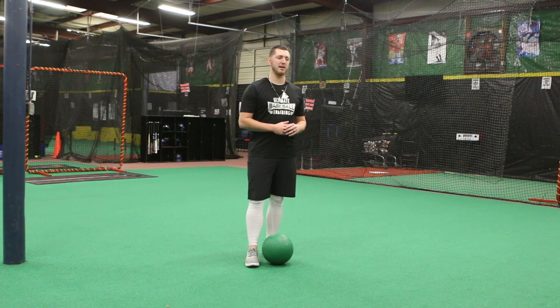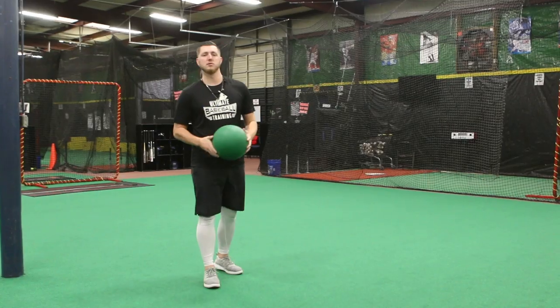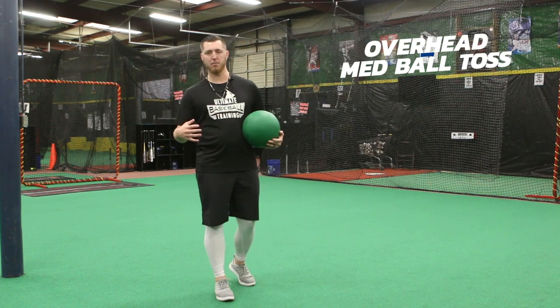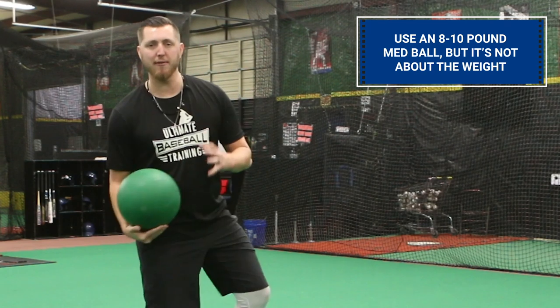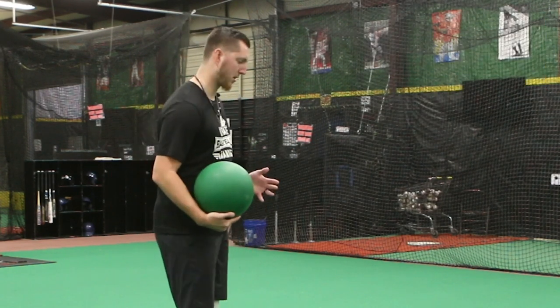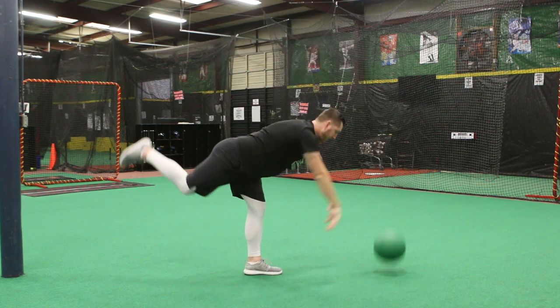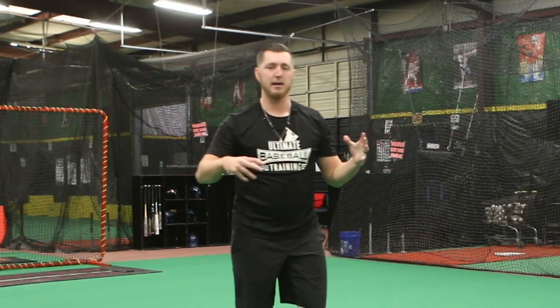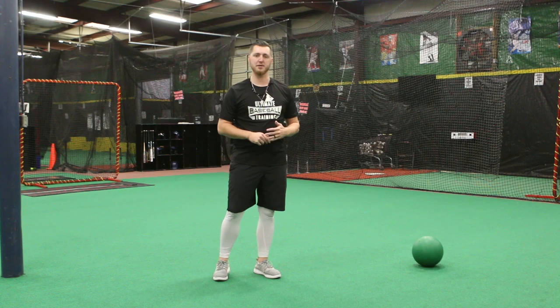These last two drills deal with front leg leverage — finishing on top of your front foot with a firm front knee so you get all the energy and momentum out of your pitch. The first of the two is a simple overhead med ball toss using an eight to ten pound ball. Start on two feet with the ball above your head, come down, and balance on your front foot. The med ball forces you to stay over top of that front leg, which translates directly to getting more out of every pitch on the mound.